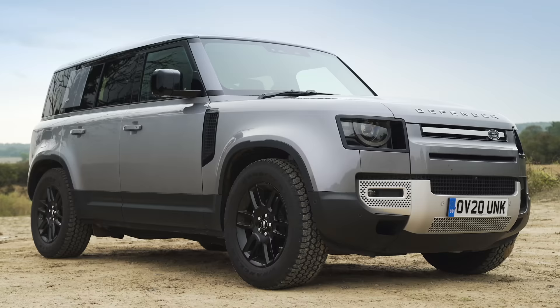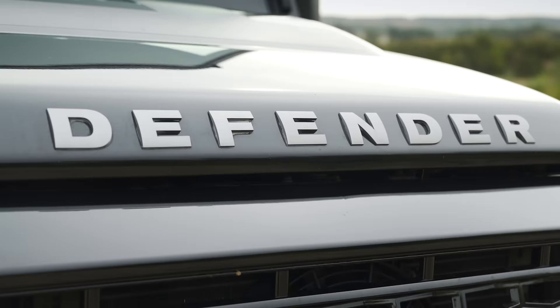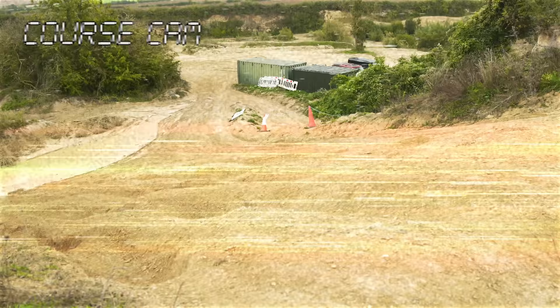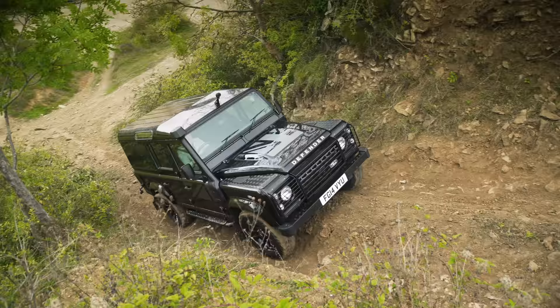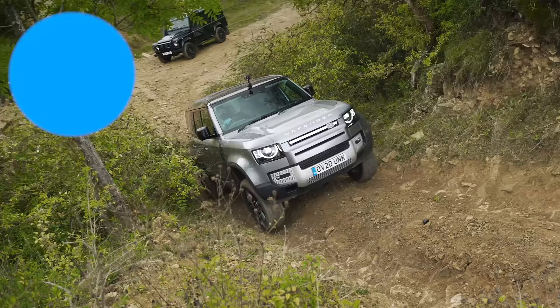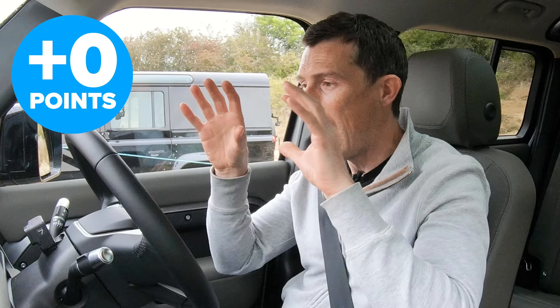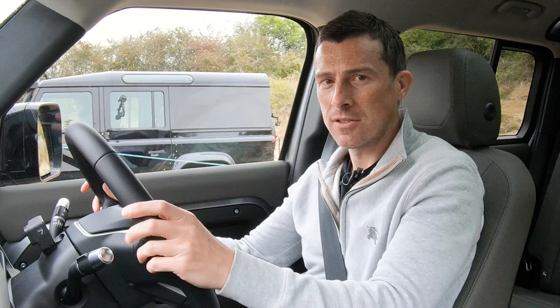Hi everyone, Matt Watson here from CarWow. I'm sat in the new Land Rover Defender and next to me is the old Land Rover Defender and we're going to have a drag race up this slippery slope. That's not all — we're actually going to compare these cars in a range of off-road challenges. We'll award two points for the car that does best across each challenge and one point to the car that comes second. If a car doesn't finish the challenge, it gets no points. The Defender with the most points at the end wins. Let's find out if this new Defender really is as good as the old one off-road.